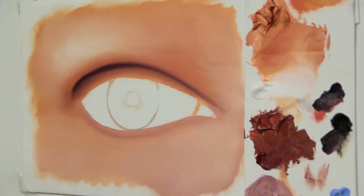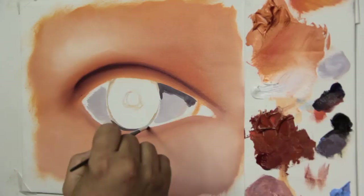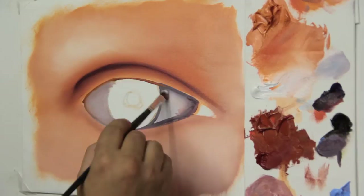Now, with blue lilac and a bit of van dyke brown, let's paint the white part of the eye, which is called the sclera. We're going to outline the sclera with the darker mixture, and after that, smooth out the encounter of both colors.